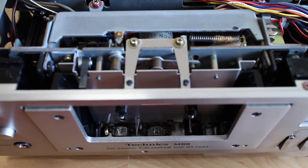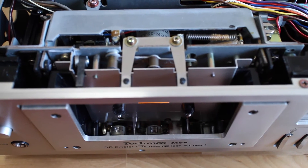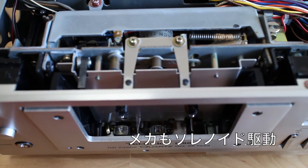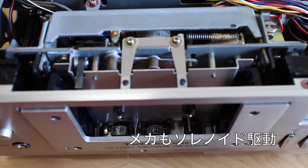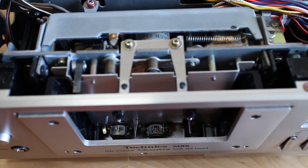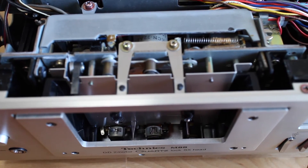The transport has IC logic control and it's actually controlled by solenoids, and it is kind of noisy. If I press play, you see the solenoids moving and the head goes up. Stop.